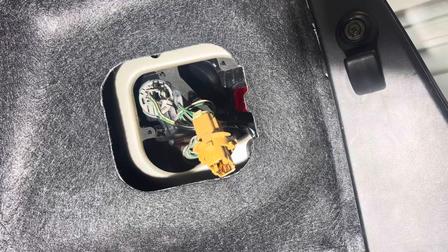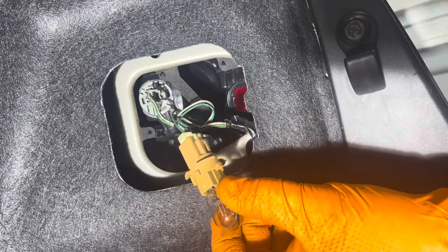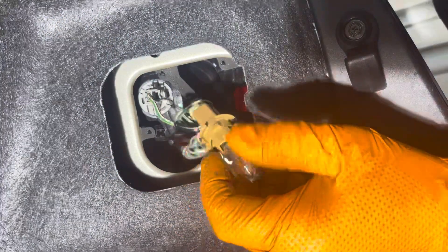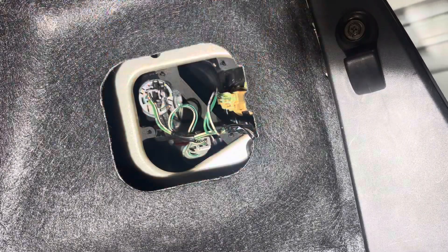Now grab the new one and reinstall it. If you're installing a regular incandescent one, you can install it either way. If it's an LED, make sure the polarity is correct and it works. You have these notches right here on the bulb socket, so line them up with the cutouts in the housing and then turn the socket clockwise until it clicks.